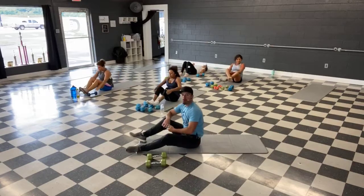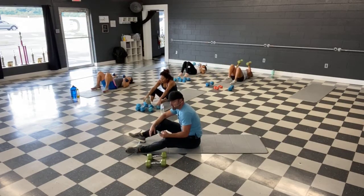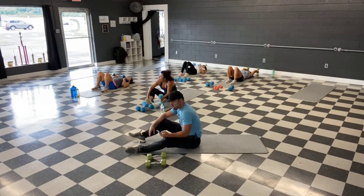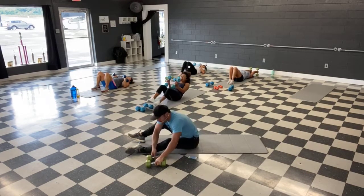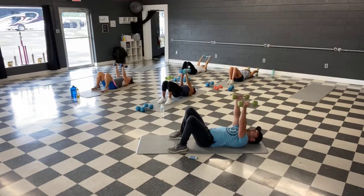All right guys, grab that weight or weights — last time with these. Lat pullovers. Ready, and let's go guys, last time — keep them straight, squeeze those lats.